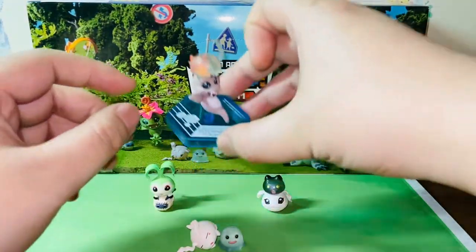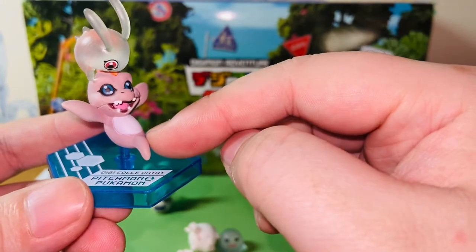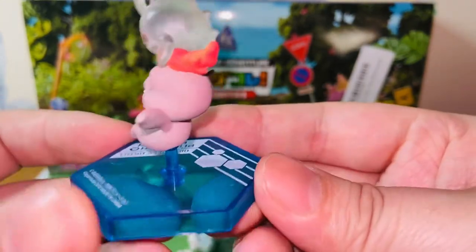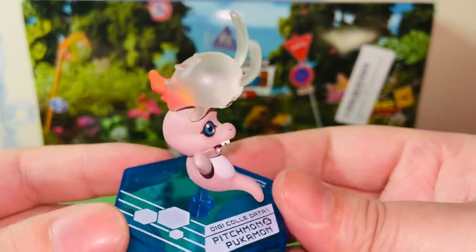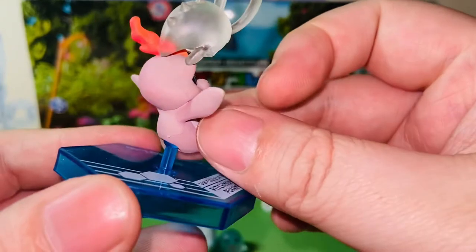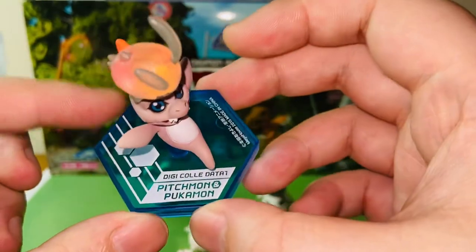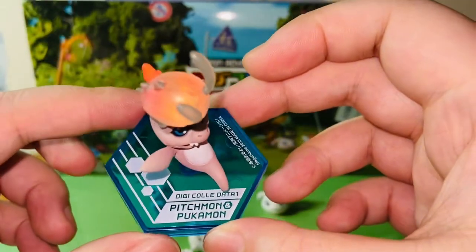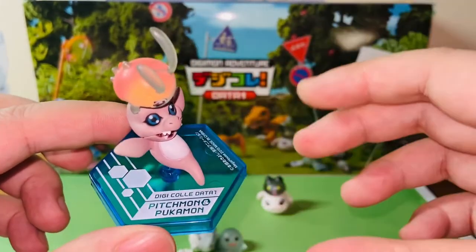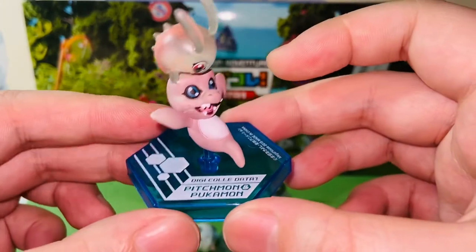And last, we have Pichmon and Pokamon. This is Pichmon and this is Pokamon, and they are the baby stage of Gomamon. Again, no articulation here, but I think the paint apps are okay. And this is the only baby stage Digimon that needs a connecting piece to the base. This is the original base from the original release — it's transparent blue. I did not like the original base at all; it doesn't look that nice when you display them. But this is Pichmon and Pokamon.